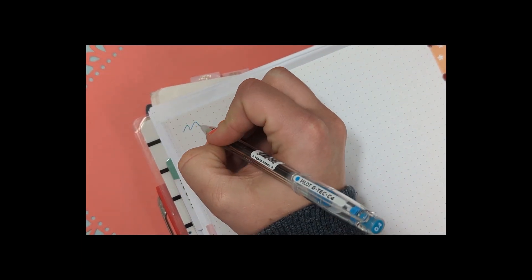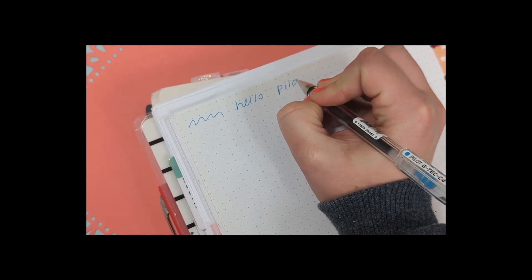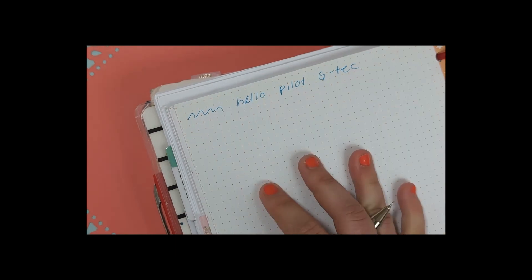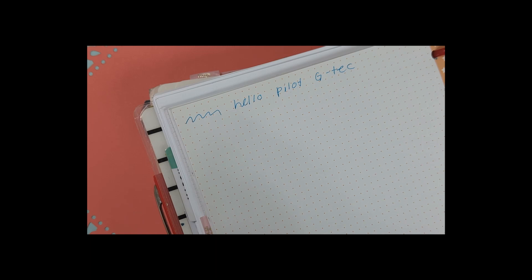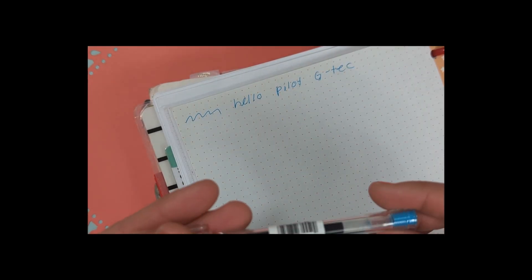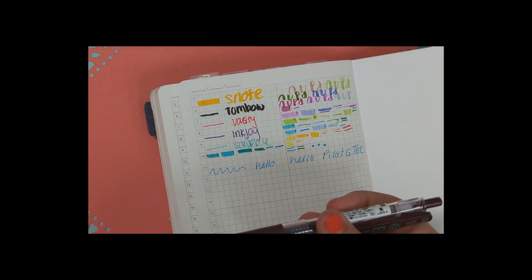Now moving to the Happy Planner — the Pilot G-Tec writes a little bit nicer here. No smearing or anything like that. Thicker paper makes a difference — I think this pen is really nice and the ink is vibrant. This blue color is for my writing category, and I'm hoping to do some more videos on that since it's related to planning.